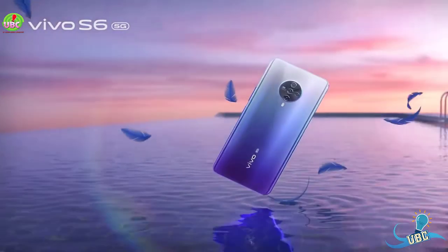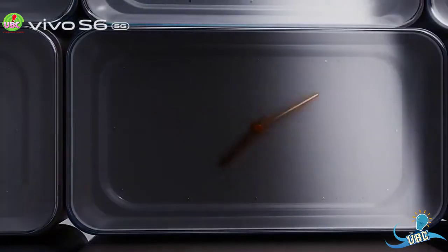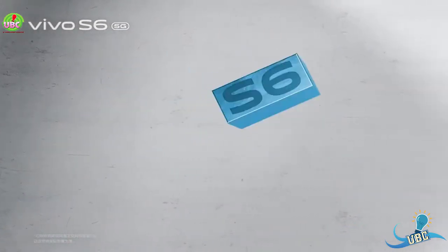The display is an AMOLED capacitive touch screen with 16 million colors and a size of 6.44 inches. The resolution is 1080p by 2400 pixels.